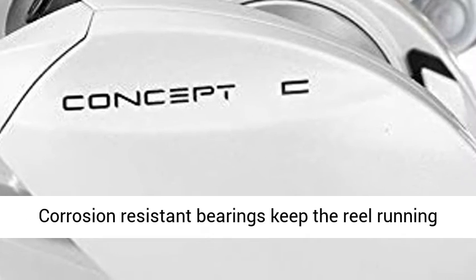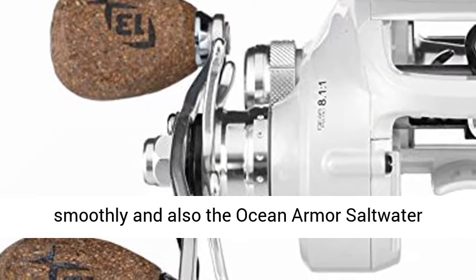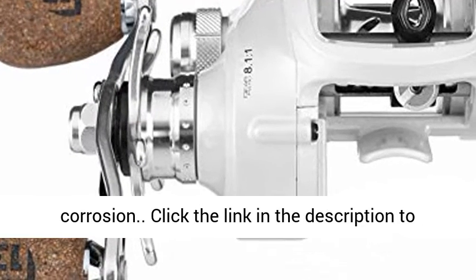Freshwater and saltwater capable: corrosion-resistant bearings keep the reel running smoothly, and the Ocean Armor Saltwater Defense System keeps saltwater out of the components most vulnerable to corrosion.